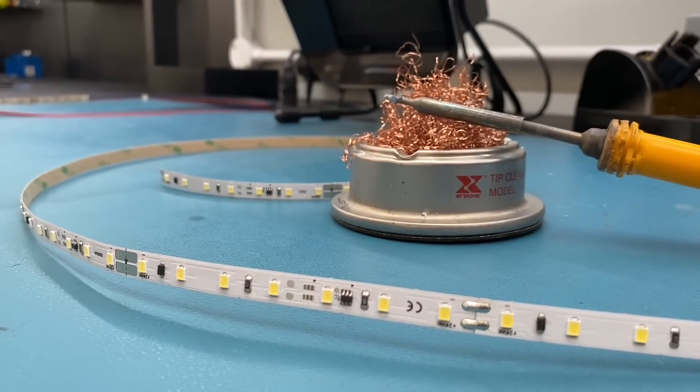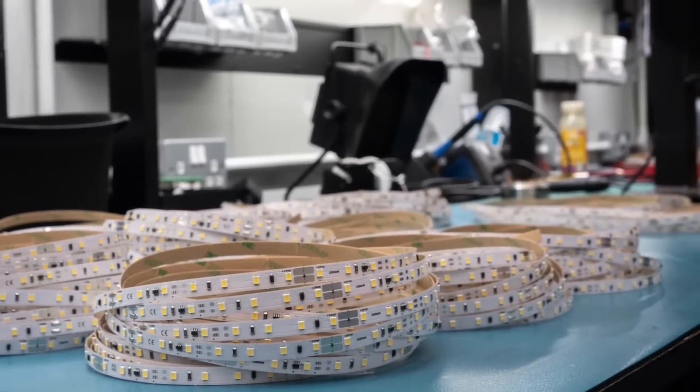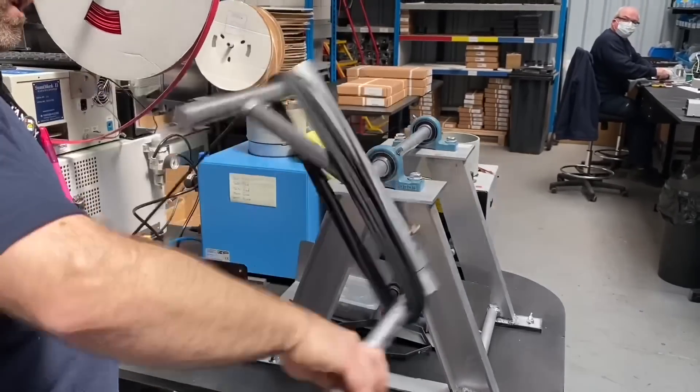We're down here at Penelcom in Hastings. They've been partnering with Osram since 2005. We're going to take our LED tape skills to another level. We've featured a lot of LED strip on the channel before - we've soldered, cut, and shown some of the extrusions available - but today we're going to see how the pros do it, and that's the guys behind us here in this workshop.